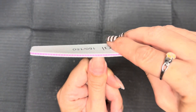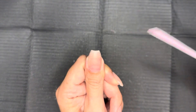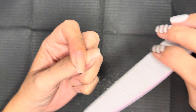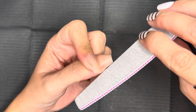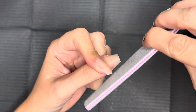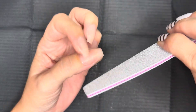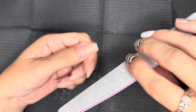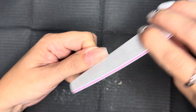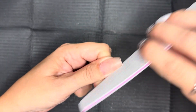Once you have your free edge where you want it, then you're going to start on the sides. Similarly to the free edge of the nail, you want to make sure when you're filing the sides that your file is completely straight up and down and flat against the side of the nail. You don't want it to be underneath the nail or over top of the nail — you want to make sure it's right up flat against the side. You're not going to rock your file; keep going straight and maintain contact with the nail the entire time.